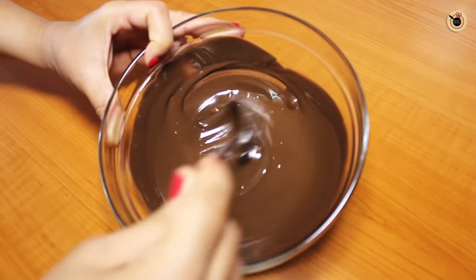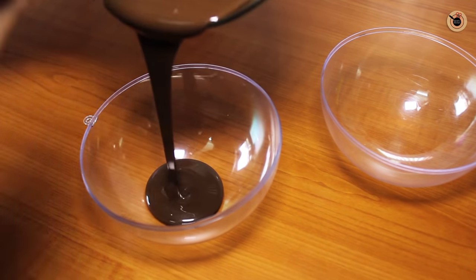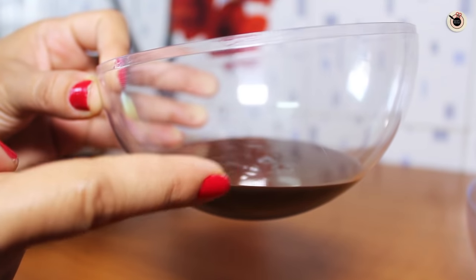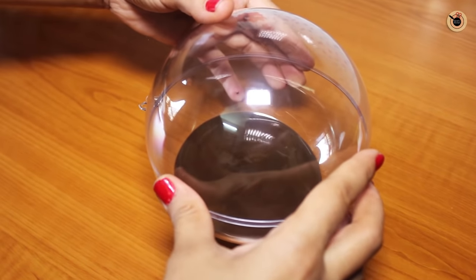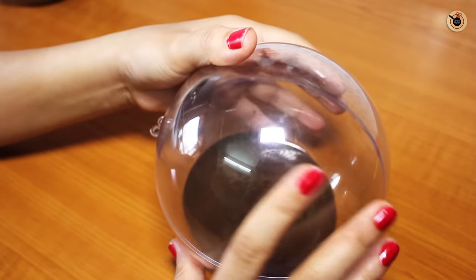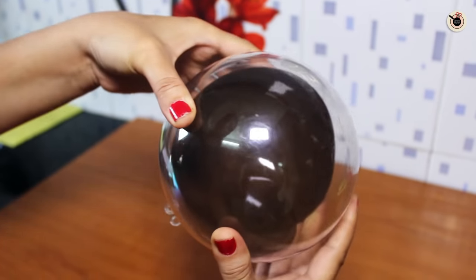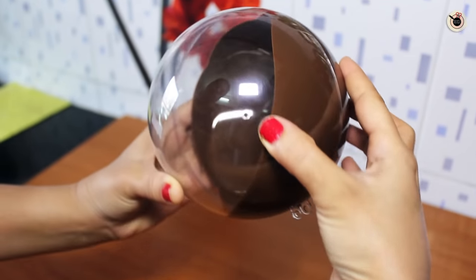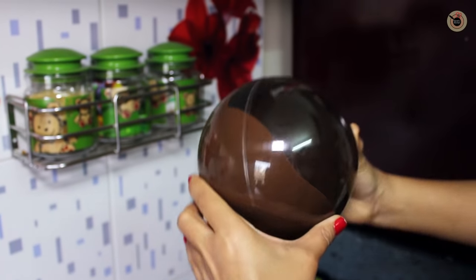Now let it stand for just 5 to 10 seconds. Pour this melted chocolate into one half of the mould, filling it up to one fourth — the quarter — as this will be enough to cover the entire shell. Close it with the other half of the mould making sure it's properly sealed, then start rotating the mould all around so that it's evenly coated on all walls and sides. The easiest way is to keep shaking the mould so the chocolate is evenly distributed and coated well.